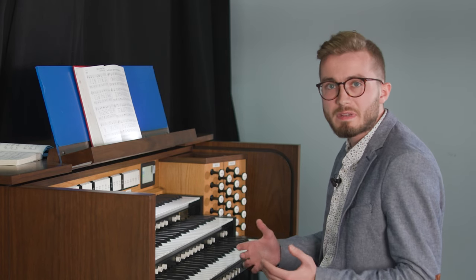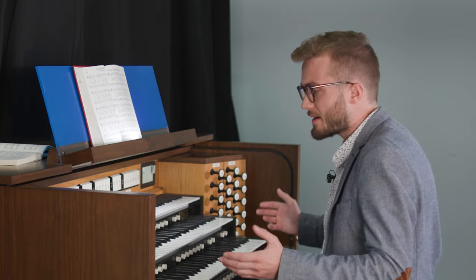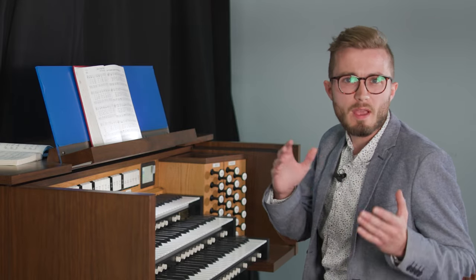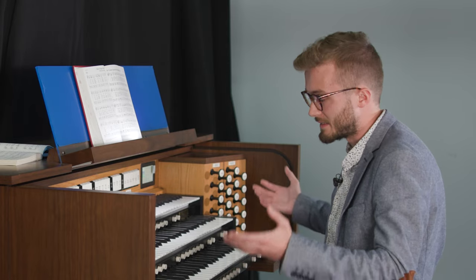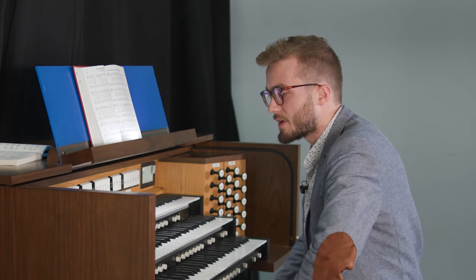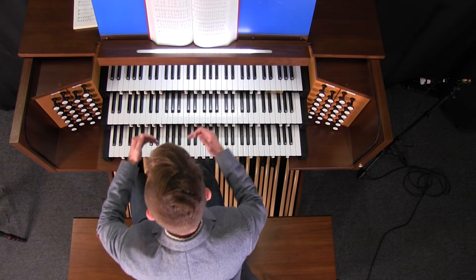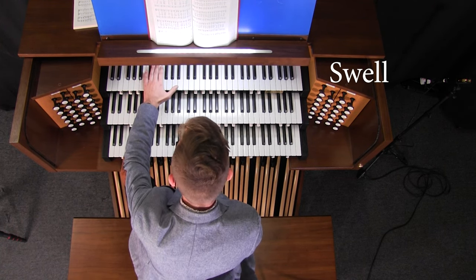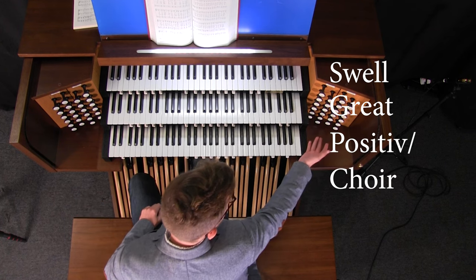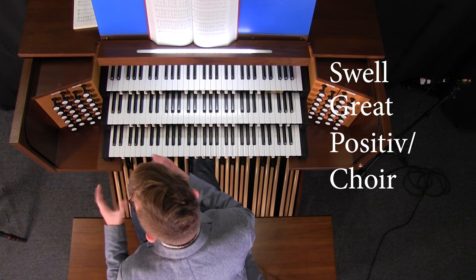For those of you who are completely new to the organ and might be a little nervous, let's do a quick overview of what is here on this instrument. Let's think of the organ as really a collection of separate instruments. This organ has four separate parts. The top part is called the swell, the middle is called the great, and the lowest division is called the positive. Some organs you'll see the choir, and of course we have the pedals.